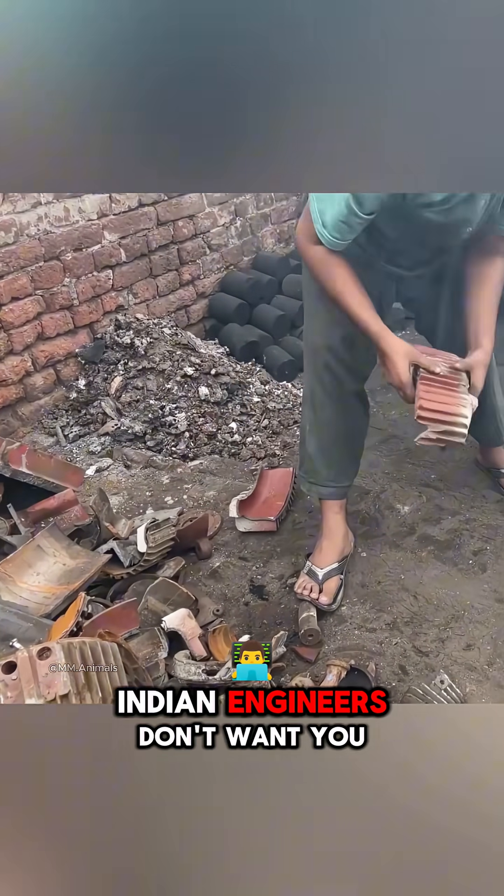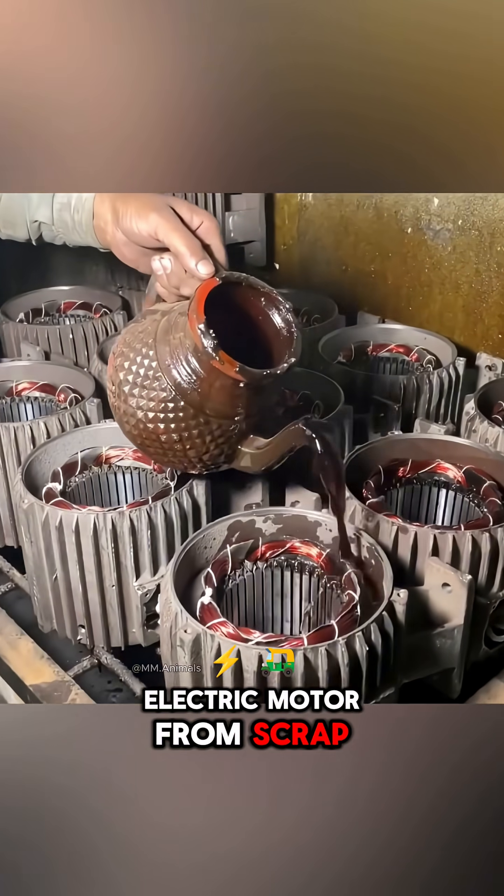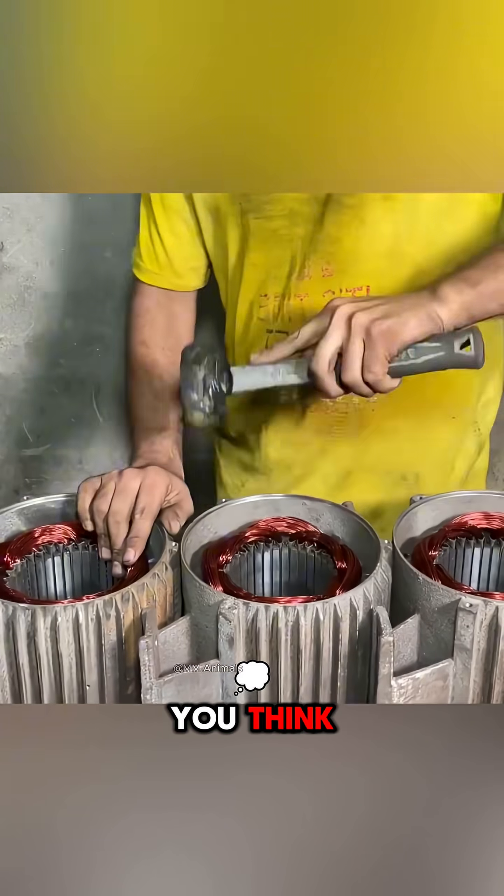This is the one thing Indian engineers don't want you to know: how to build an electric motor from scrap. And it turns out to be simpler than you think.